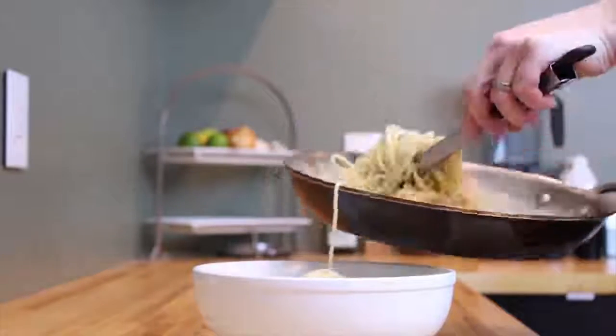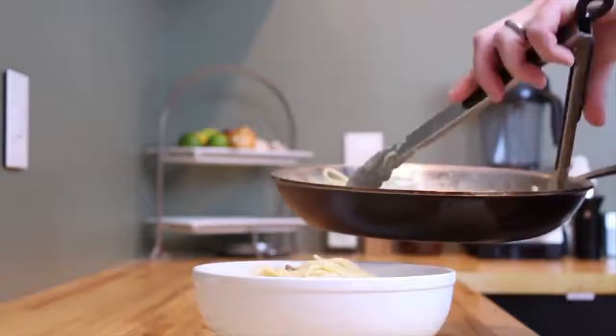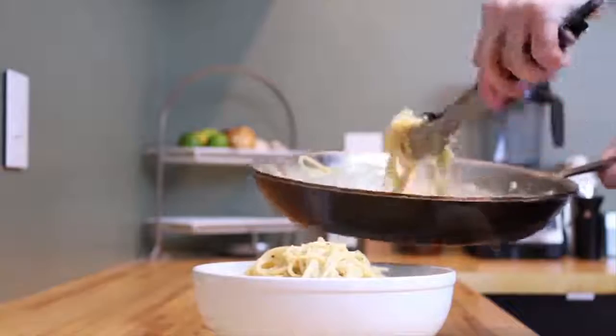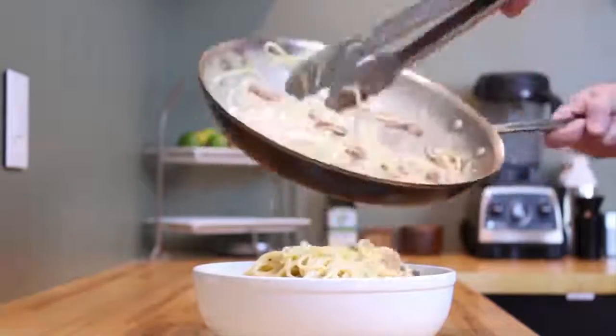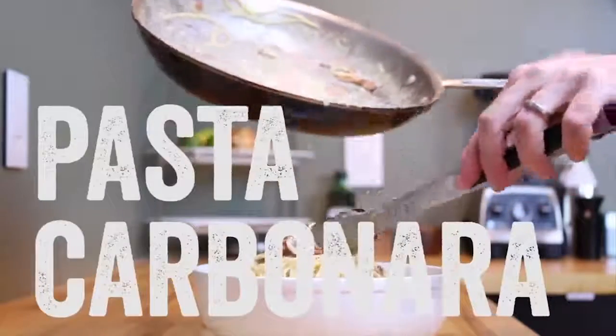This week's recipe is not for the health food fanatic. It's not vegetarian, vegan, gluten-free, or good for folks with lactose intolerance. It's a fantastic pasta dish loaded with carbs, cheese, and cured meat. It's pasta carbonara.